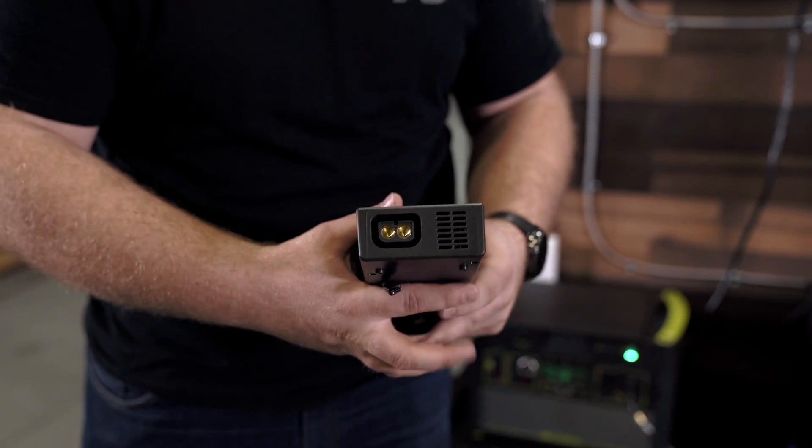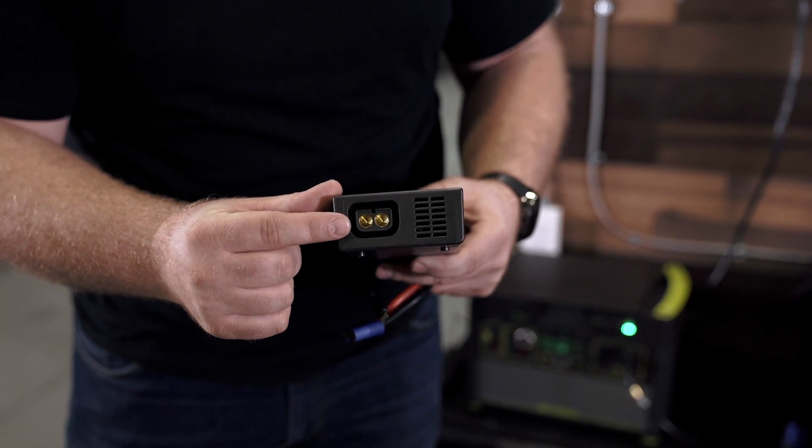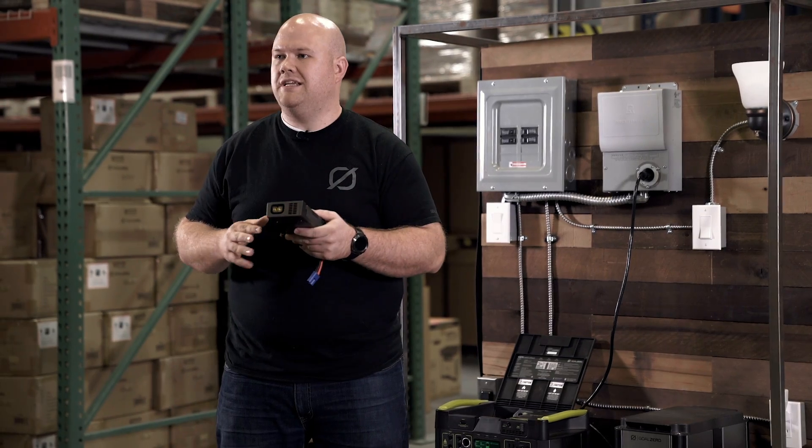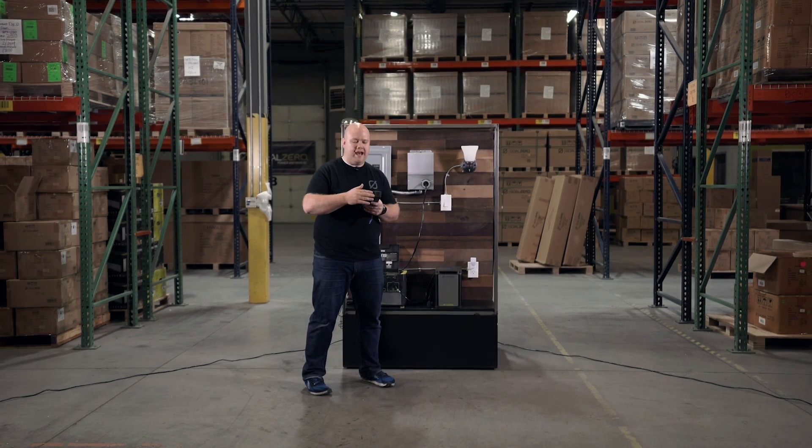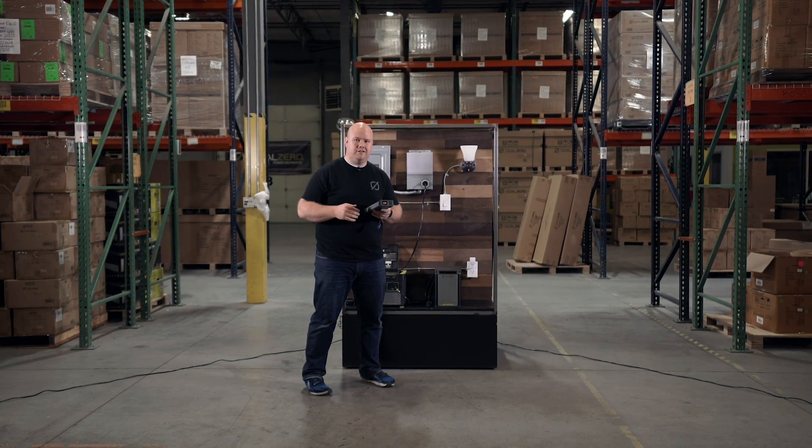On the back of the Link you'll see a proprietary Goal Zero connection that plugs into the Yeti Tank, and also into any cable that has this connection that we may sell in the future.